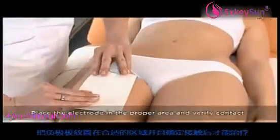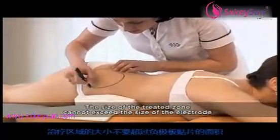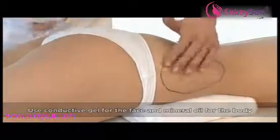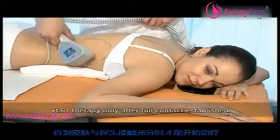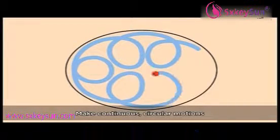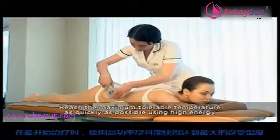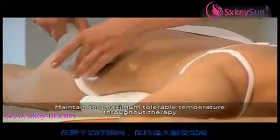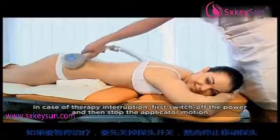Do not forget: place the electrode in the proper area and verify good contact. Make sure that the size of the treated zone does not exceed the size of the patch electrode used. Use conductive gel for the face and mineral oil for the body. Never use the body applicator on the face or the facial applicator on the body. Start therapy only after full contact between the applicator and the skin has been established. Make continuous circular motions during therapy. Make sure the pressure used on the applicator is sufficient but not excessive. Reach the maximum tolerable temperature as quickly as possible using a higher energy level at the beginning of therapy. Maintain the temperature at the maximum tolerable level throughout the therapy. In case of therapy interruption, first switch off the power and then stop the applicator motion.